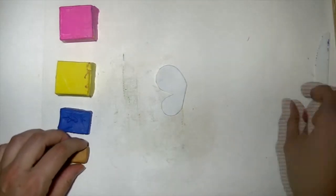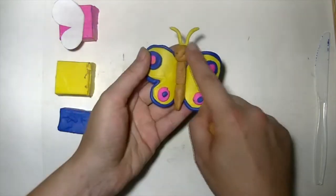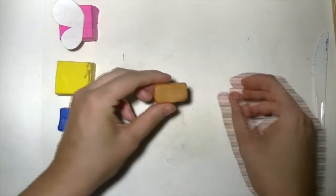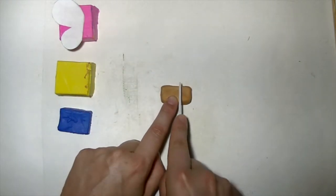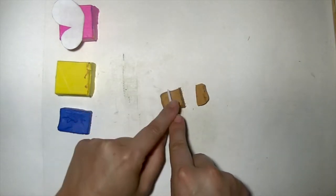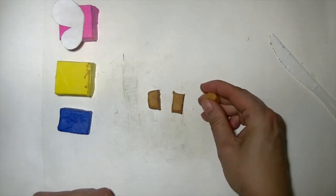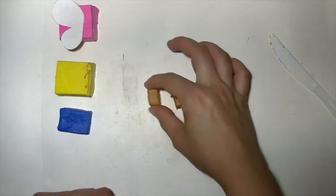First, you know that you need the body right in the center. You have this brown piece of clay — cut it into three parts: one, two, and three. One part will be the head, this part will be the body, and this is the tail.